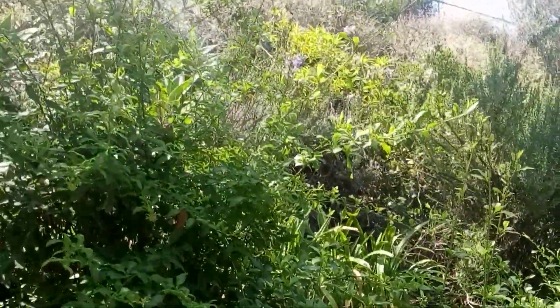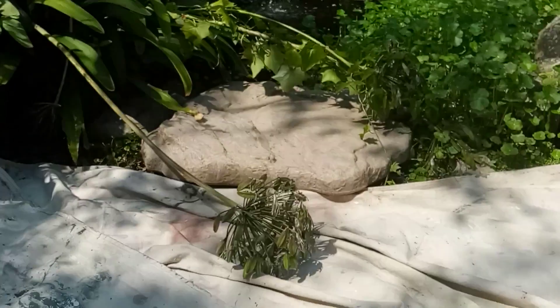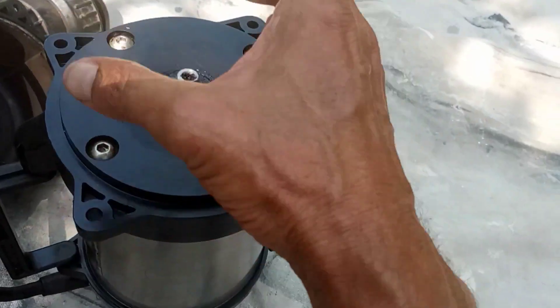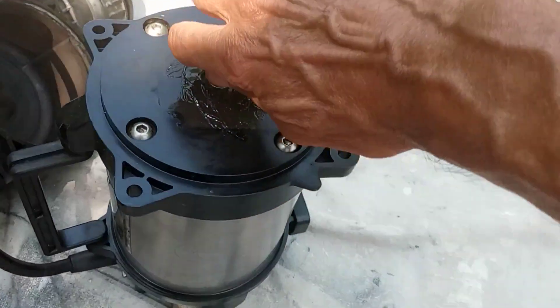It falls down into this pond, and the pump is in this little hole underwater, so it's submerged. There's all kinds of pressure on it, and on this side is the impeller.